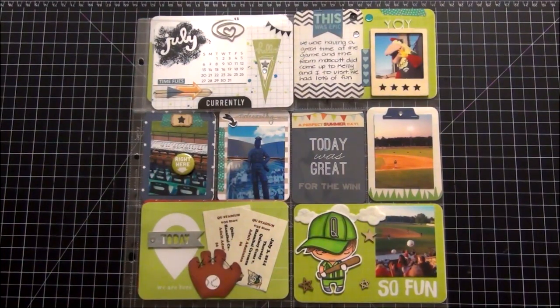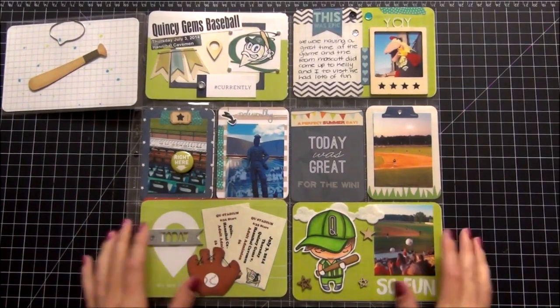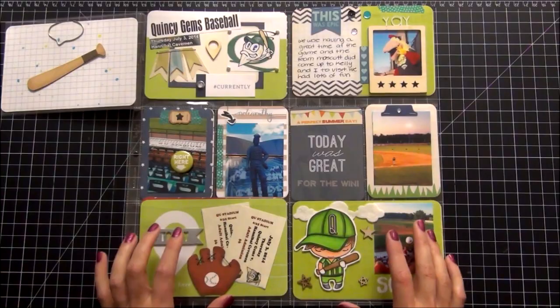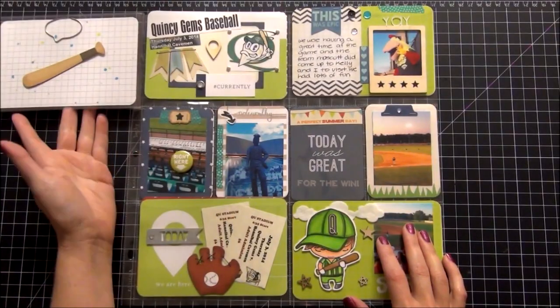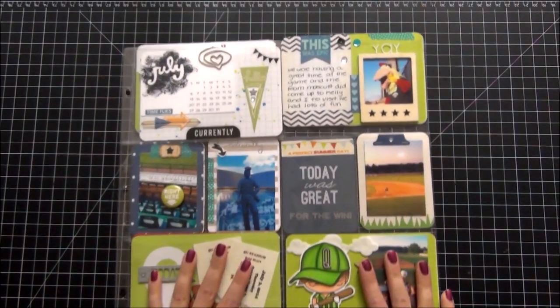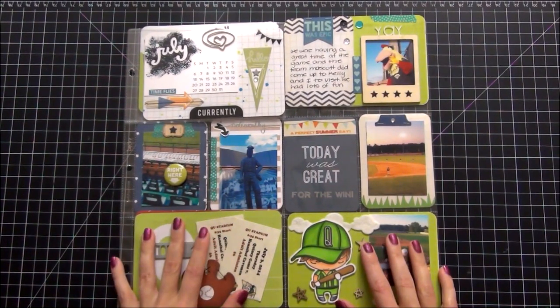Hi guys, tonight I'm going to share with you my July 2014 Project Life pages. Now this one may look familiar to you. I did a process video on this one just several weeks ago and I will link that below. So I'm not going to go into any detail on what I did on this page. The only thing I am going to add is I put this little mitt sticker on and I put this flip card from Simple Stories — I wanted to do a monthly card so I added that. If you want to see how I created this page, just follow the link below.